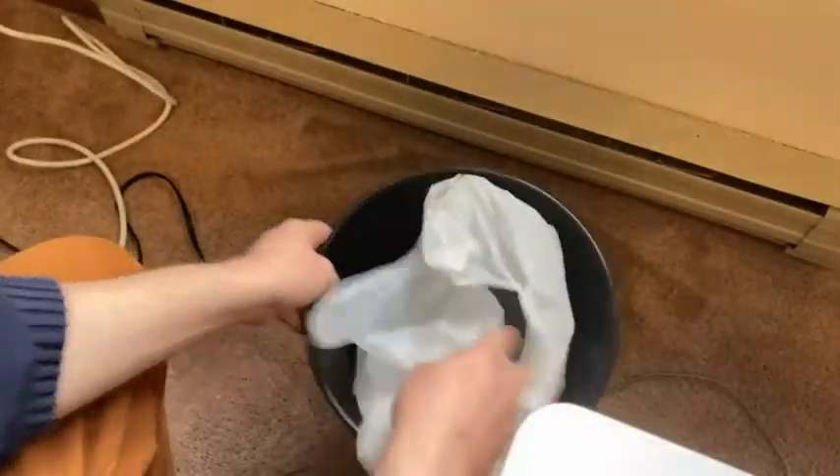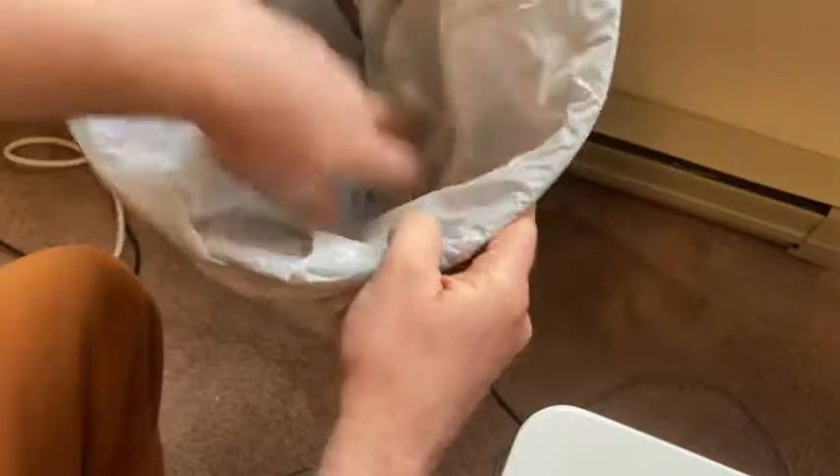And let's go ahead and put it in here. Yeah, that works. Very nice. And there is my trash bag on my office trash can — so pretty nice.